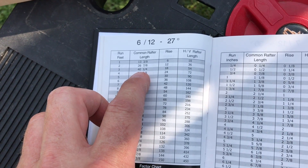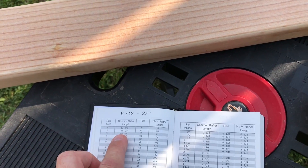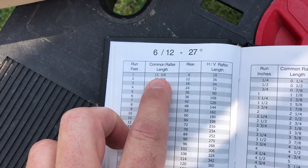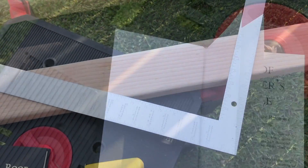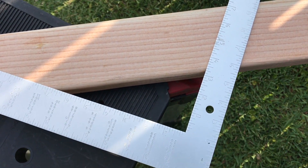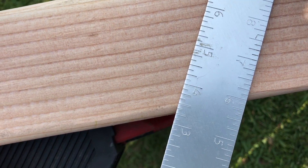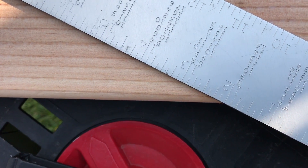I'm going to step off one foot of run on this 2x4 I have, and show you how to do it with the square and how to do it with the book. It will be 13 and 3 eighths for one foot. I've got my square on the board and we're going to do a 6-12 pitch, just like we looked at in the book. You want to get the 6 on the outside right on the edge of your board, and the 12 right on the edge.